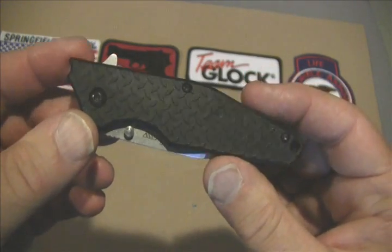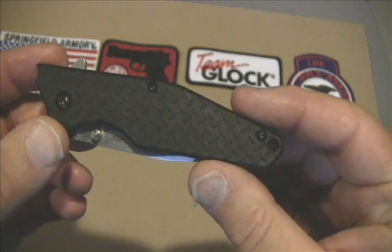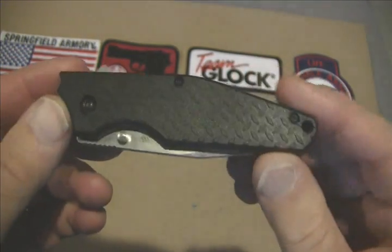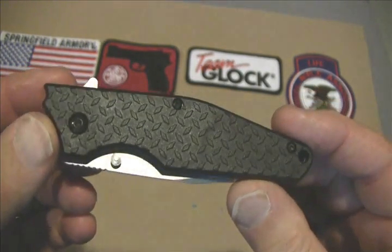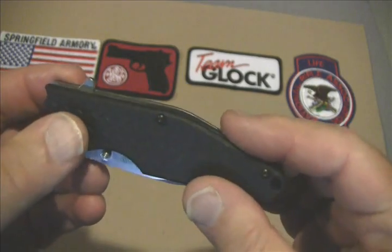This is knife number four and this one's called the Drone. It's a model 1960 and it's smaller than its other buddies by a considerable amount. Let's go over some specs with you.